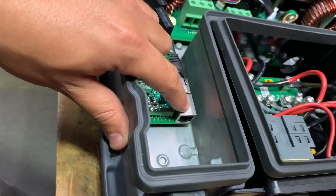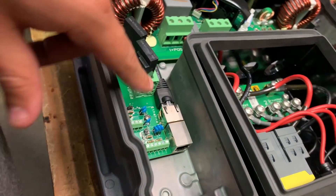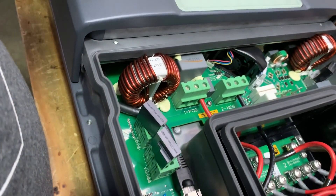These are smart inverters, so you can plug them into your network and then control them over a LAN line. These are pretty cool.